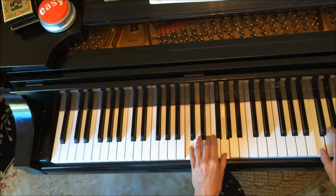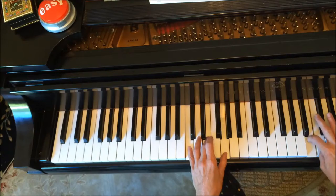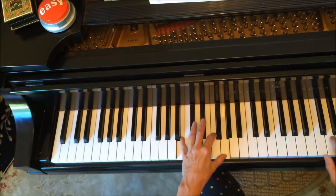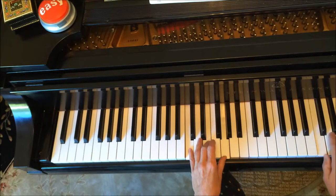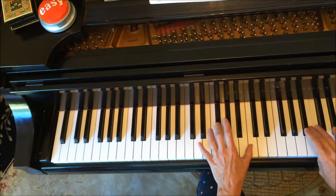So it's one, two, one, two, one, two, hold, two, one, two, one, two, and then the left hand comes up so that the thumb's on middle C.